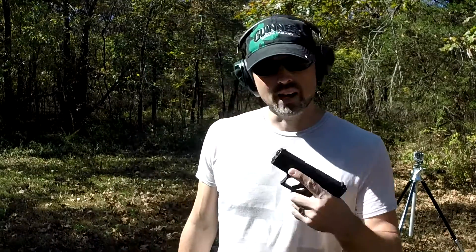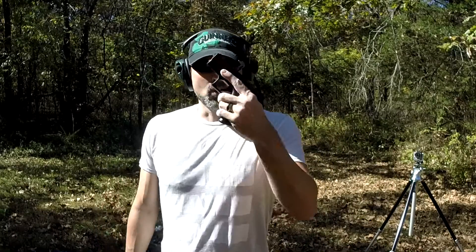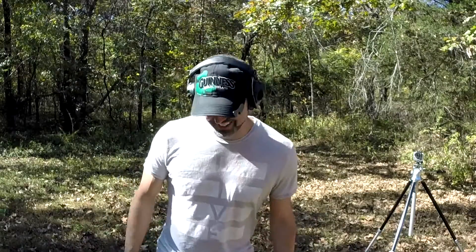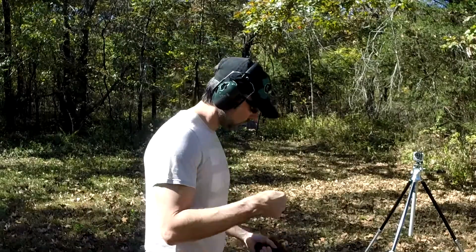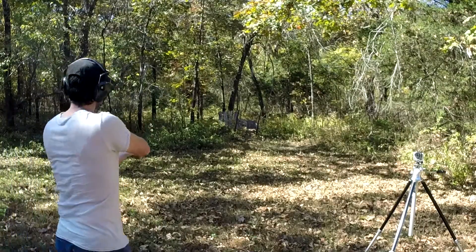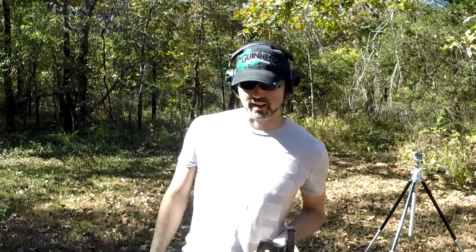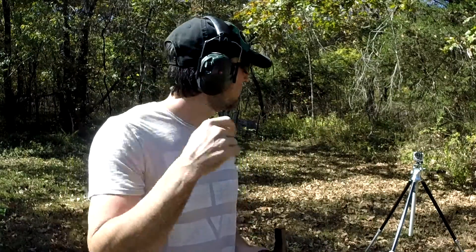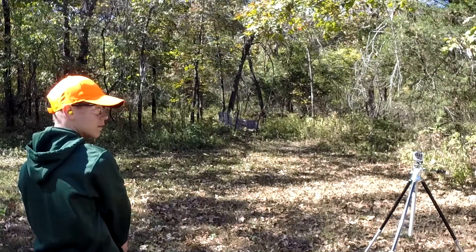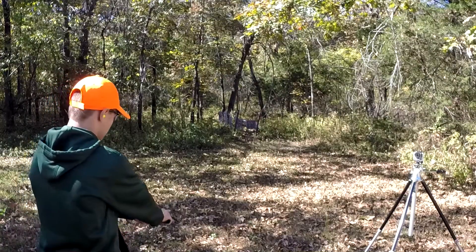I'm going to put both guns in the same holster and do an inside the waistband test to see which one conceals best. My son is here and he's going to shoot it for you. Six more rounds — I pulled all those, but that's fine. No safety on it, it's just a trigger safety — you gotta load one in, rack it, and go ahead.